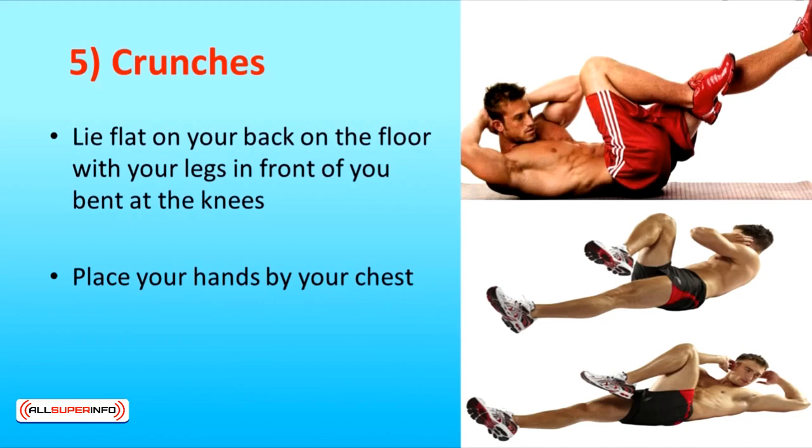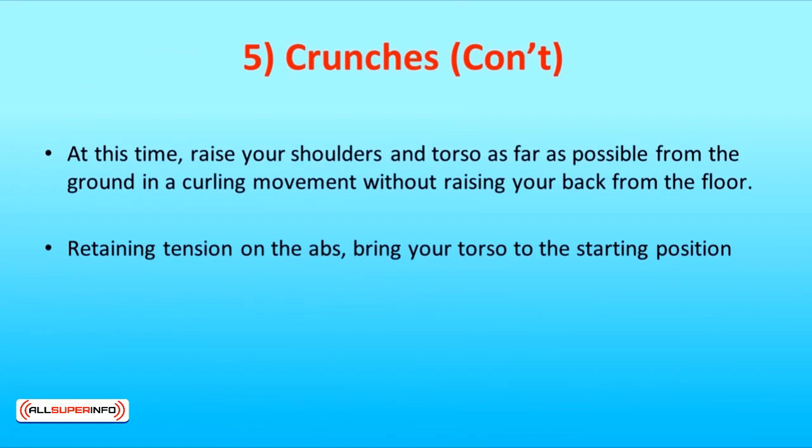The fifth exercise is crunches. Lie flat on your back on the floor with your legs in front of you bent at the knees. Place your hands by your chest. Raise your shoulders and torso as far as possible from the ground in a curling movement without raising your back from the floor. Retaining tension on the abs, bring your torso to the starting position.